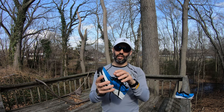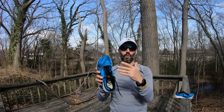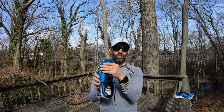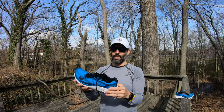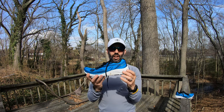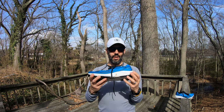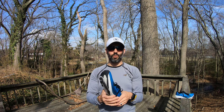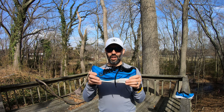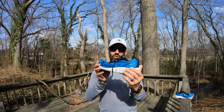One other positive — typical for Topo Athletic shoes — is the wide toe box. I had no issues with my toes rubbing against the sides of the shoe; plenty of room for toes to splay out. The low five millimeter drop was also nice, but I could not get these shoes to ride well. They felt very clunky every time, even after a couple hundred miles.